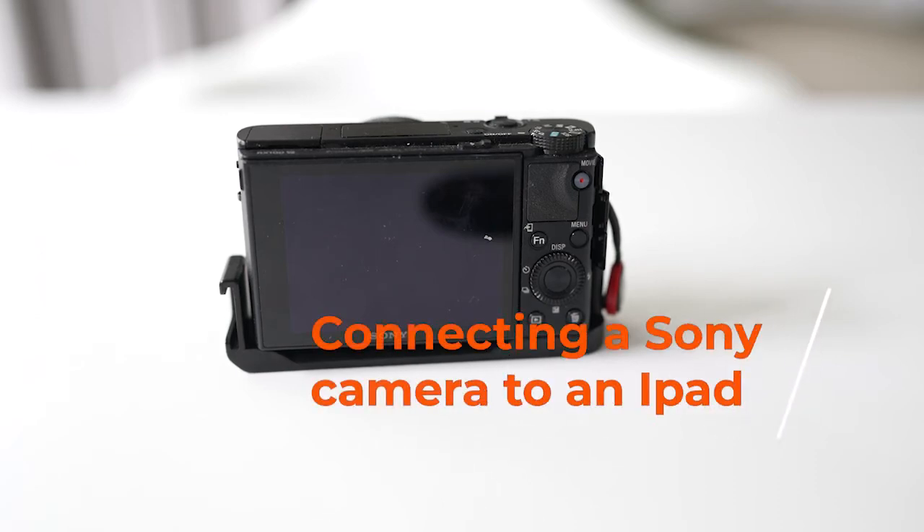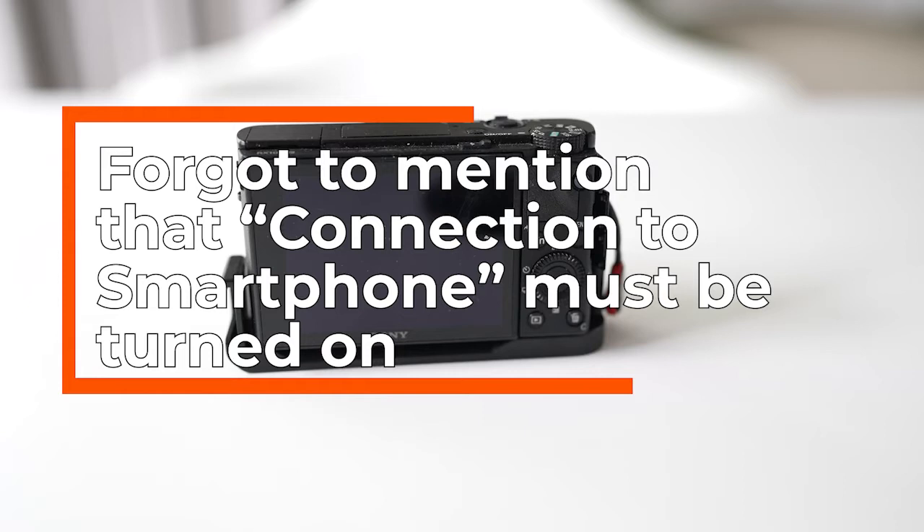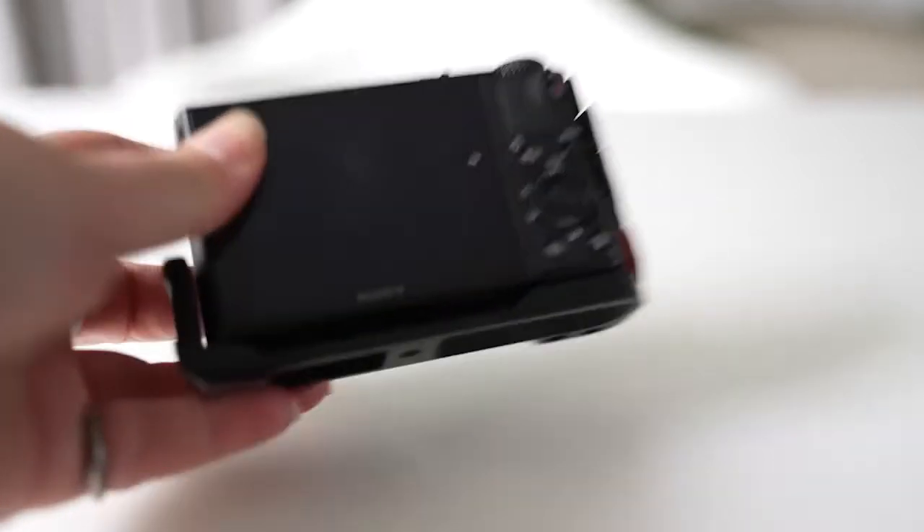Hi, this is just also a quick test of this microphone, but I'll show you how to pair the camera to the iPad. I'm using the RX100, but the menu of the A7C should be about the same.